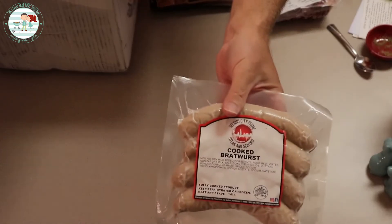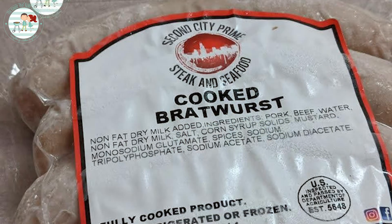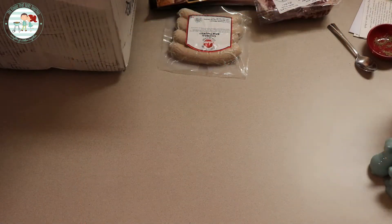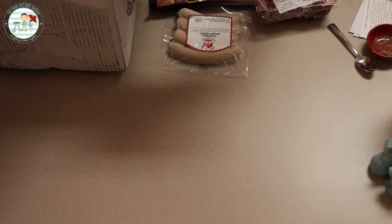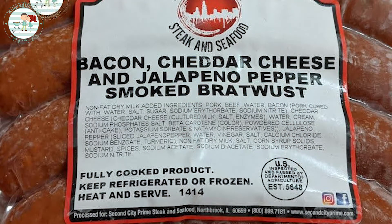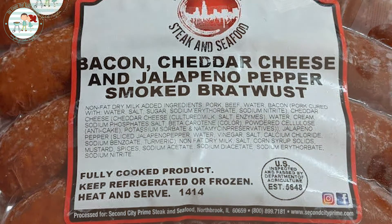We got some bratwurst here — bacon, cheddar cheese, and jalapeño pepper smoked bratwurst. That'll be a good night for me, let me tell you. Love the jalapeño in there.